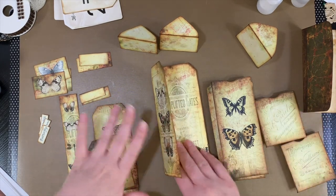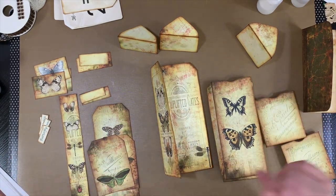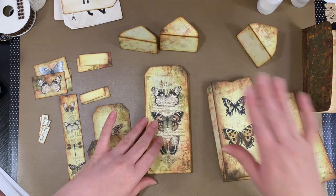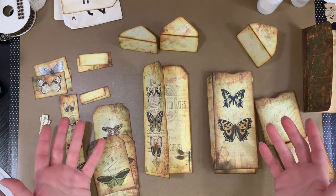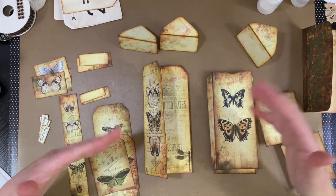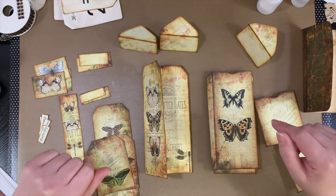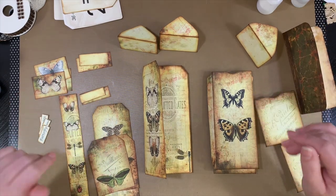So when I do the whole flip through of the kit, I will show that one. This is really fun because she has kind of done all of the work for you and me — made all the pieces and parts — and we just have to kind of cut them out, ink them up, put them together, and embellish them if we want.